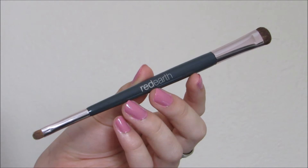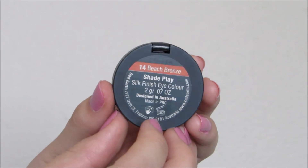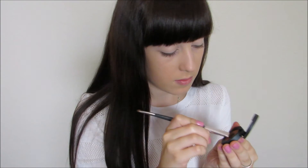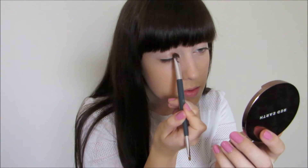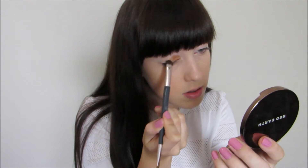Using my Duo Eyeshadow Brush, I'm going to take one of my Shade Play Silk Finish Eyeshadow colours, and this is in Beach Bronze, which is a really beautiful orange-y bronze colour. And if you have blue eyes, I think you need this colour, because it is actually amazing. I'm just putting this on the inner third of my eyelids.